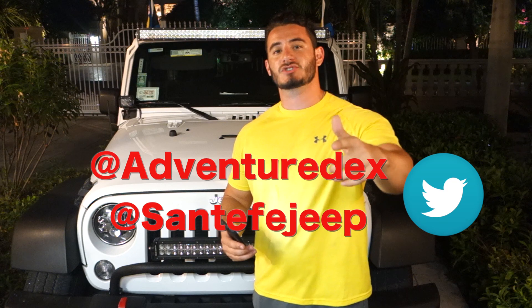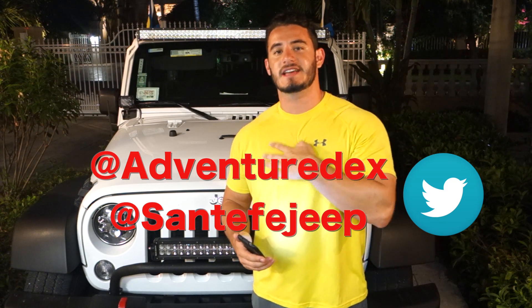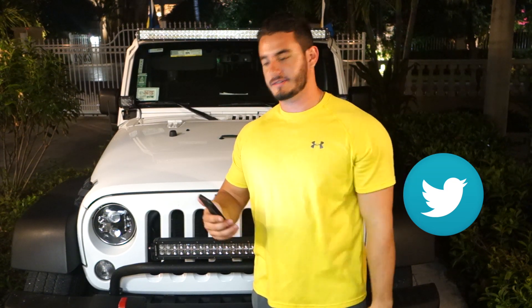To stay up to date on this giveaway, make sure you follow myself, Adventuredex, and the Santa Fe Jeep people on Twitter. All the information is going to be in the description below.